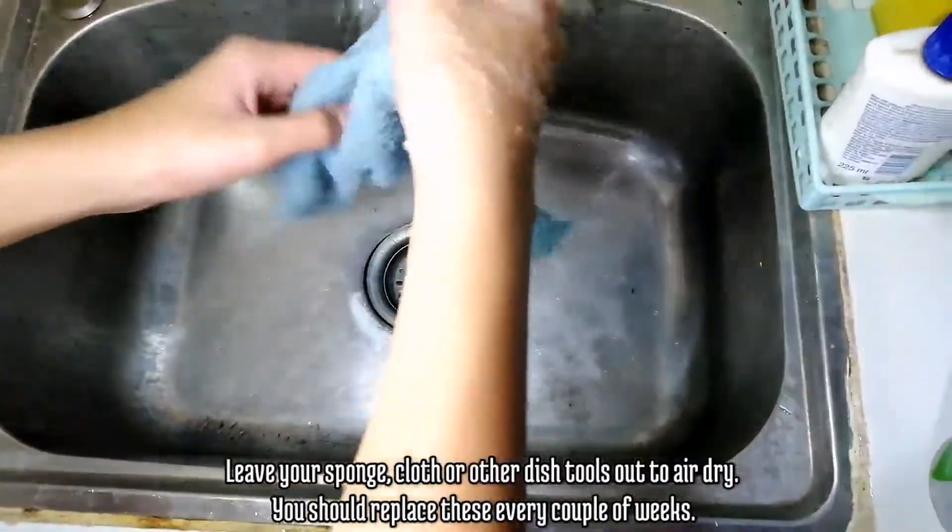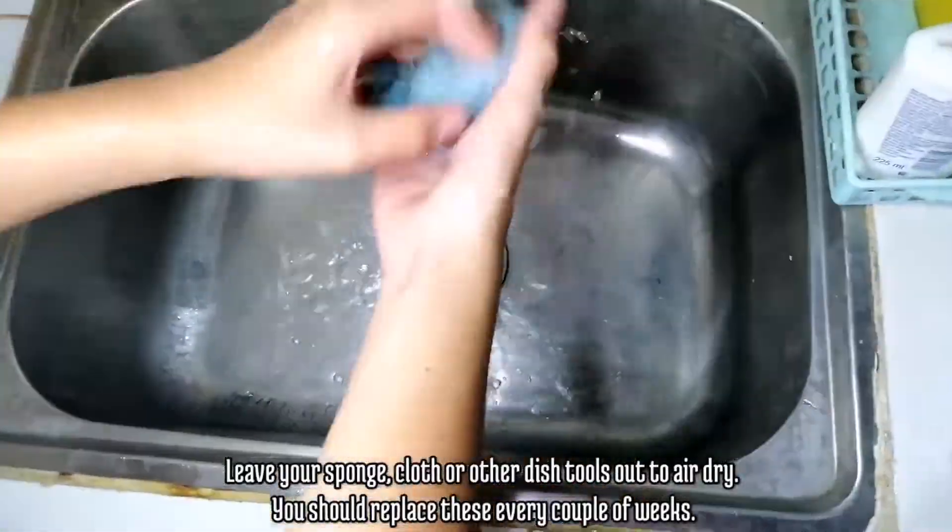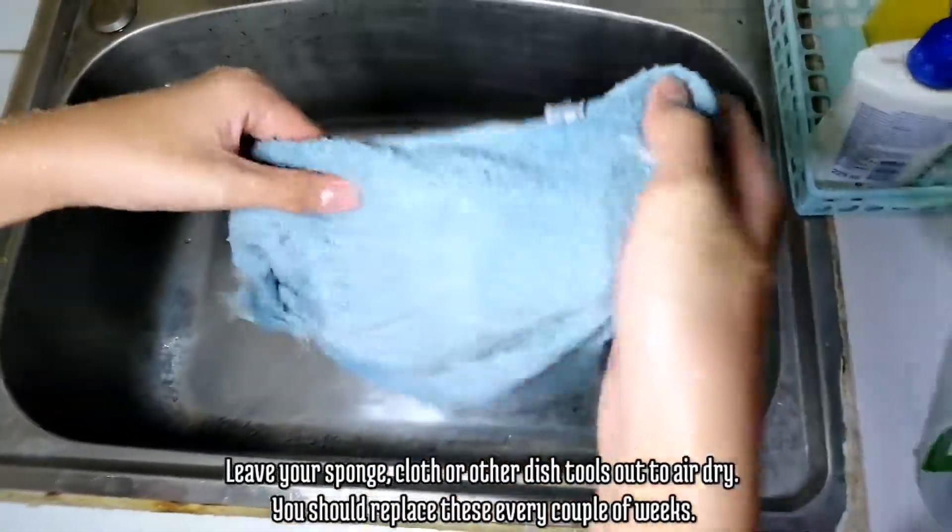Leave your sponge, cloth, or other dish tools out to air dry. You should replace these every couple of weeks.